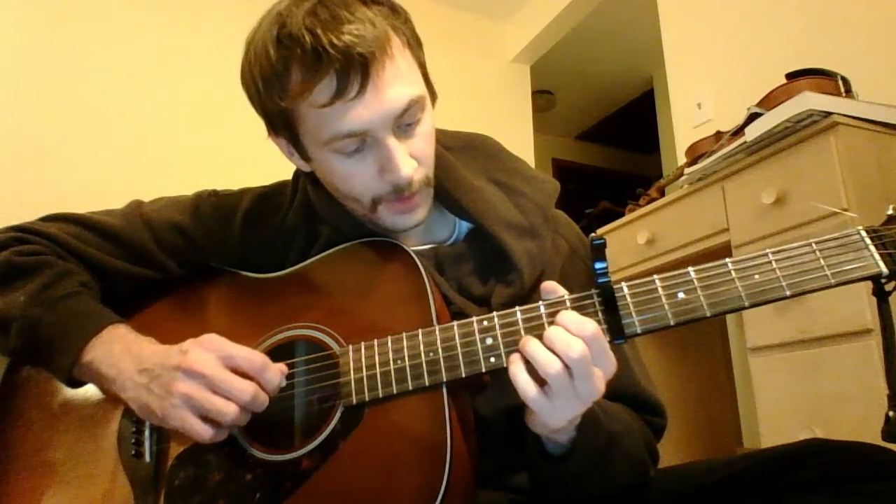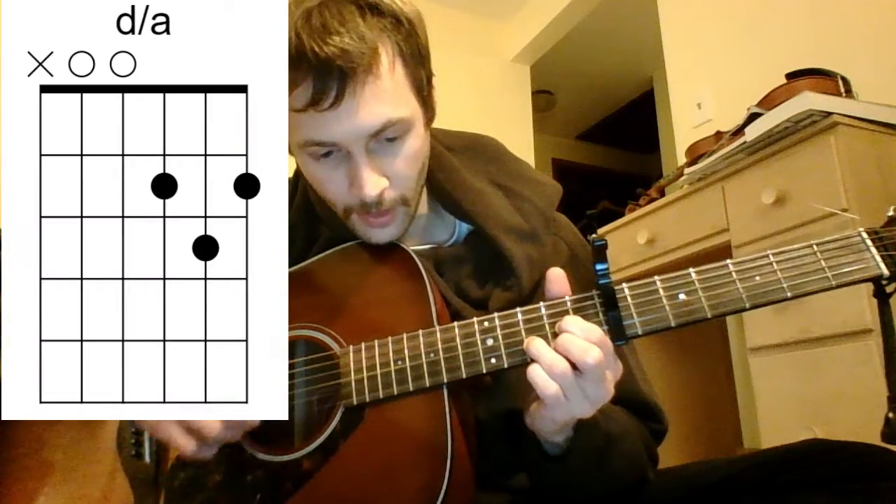Then that's going to shift. You're going to make a D shape, and then it's going to be A over D, and then just a regular D, back up to the G.